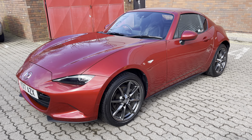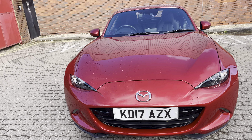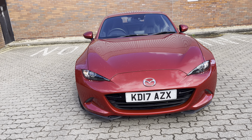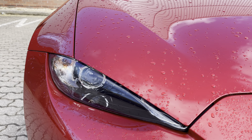This car's got full black leather. It's a one owner car with full Mazda service history — sold, supplied, and serviced via ourselves. So what do you get? LED projection headlights, front fog lights, and these dark chrome finish alloy wheels.